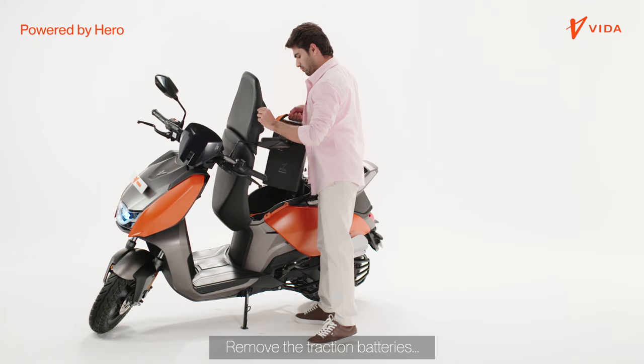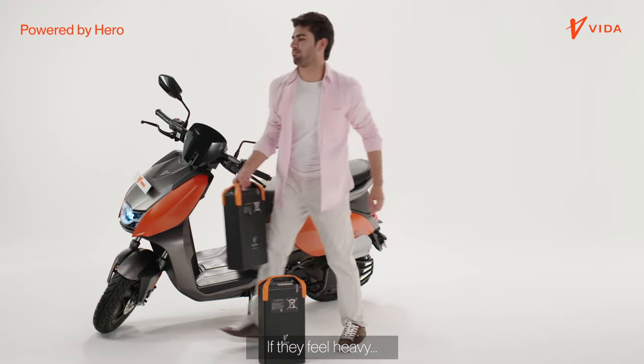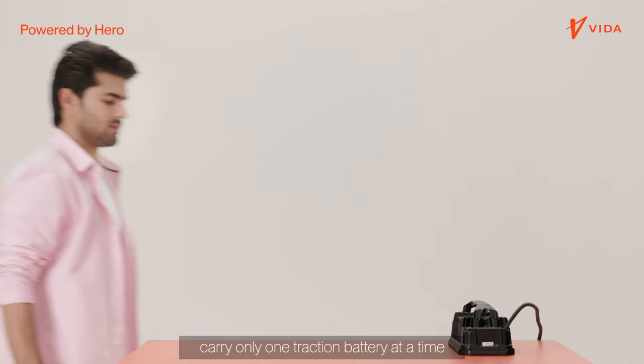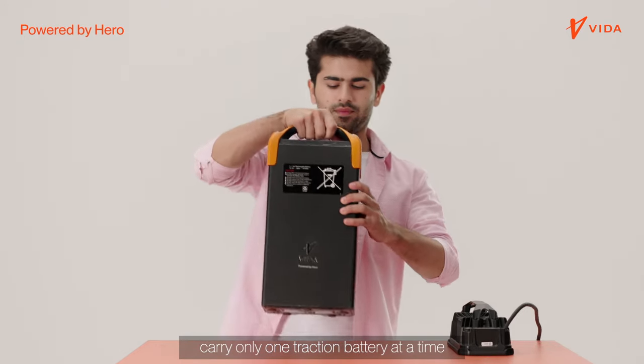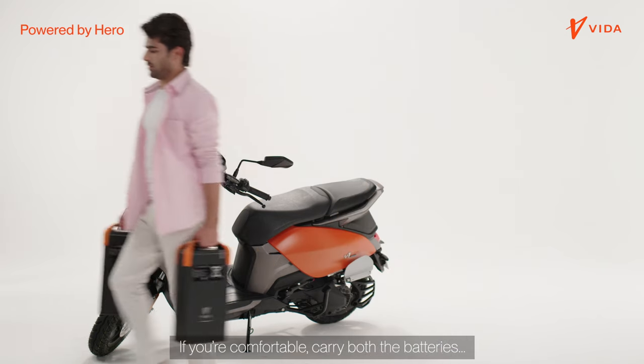Remove the traction batteries one at a time. Be careful — don't drop them. If they feel heavy, carry only one traction battery at a time to the charging location. If you are comfortable, carry both the batteries.